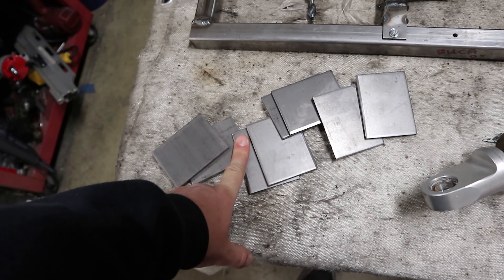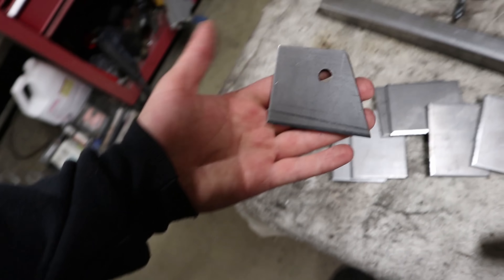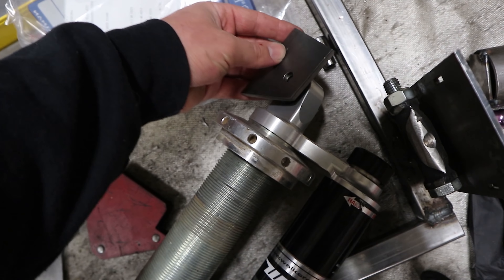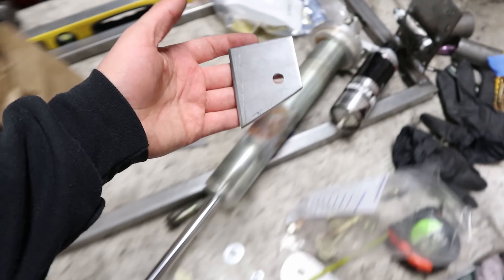I got this stack of metal that I've got to go and turn into a bunch of brackets for the coilover — basically just a bunch of cutting and drilling as always.